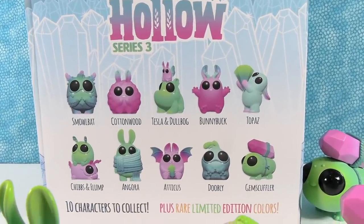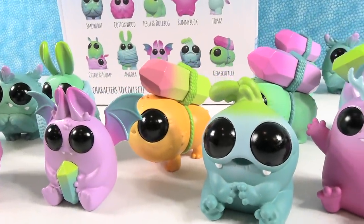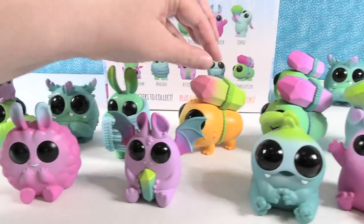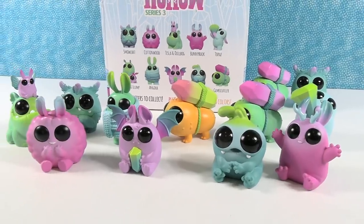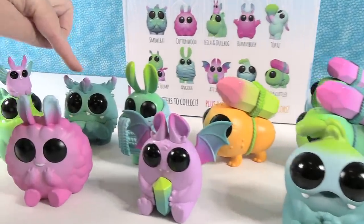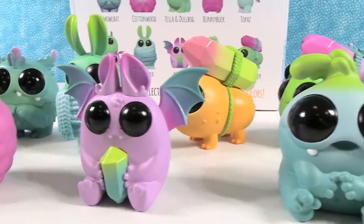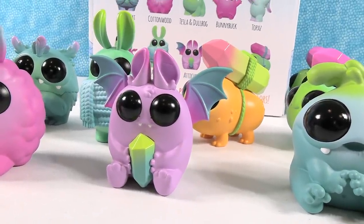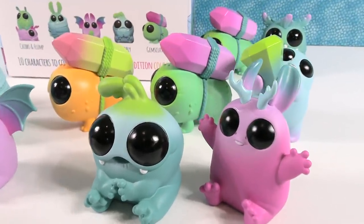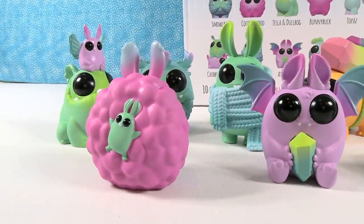The Thimble Stump Hollow Series 3 were awesome! I think we got everybody except for Chibs and Flumph. We got a couple duplicates but we also got a rare color variant — really awesome. Now it's that time of the video — we've got to pick favorites. Shannon is going with Smowlbat as her initial pick, and Paul is going with Atticus the Baticus, because it reminds him of himself. How about you guys? Which one of these do you like best? Leave a comment down below, leave the video a thumbs up if you enjoyed it, hit the share button, and make sure to subscribe to join the PS Toy Reviews crew. Thanks so much for watching — we'll see you guys next time, bye!